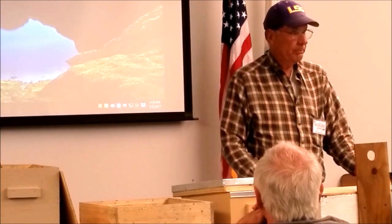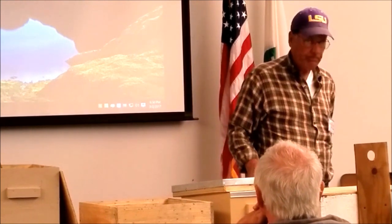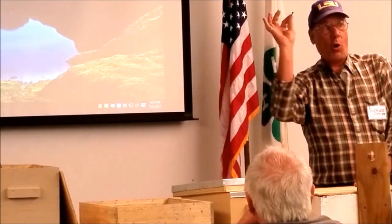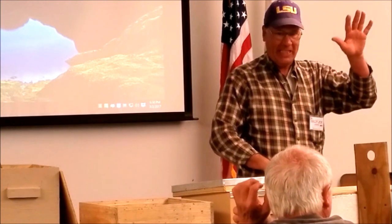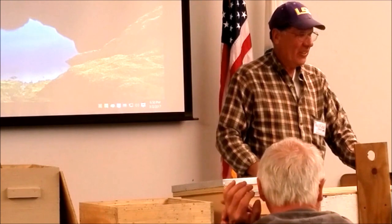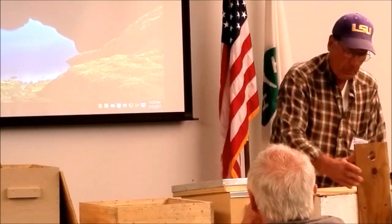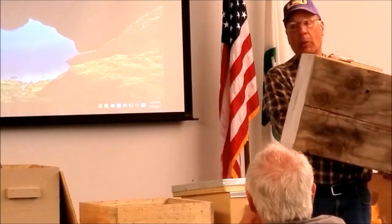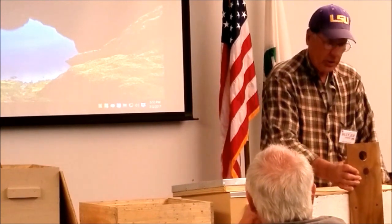One thing you don't want to use is a drywall screw on the outside — they will break. The bottom has six screws in it, I believe, and I'm going to bring all six of them. That's just enough to hold it on.